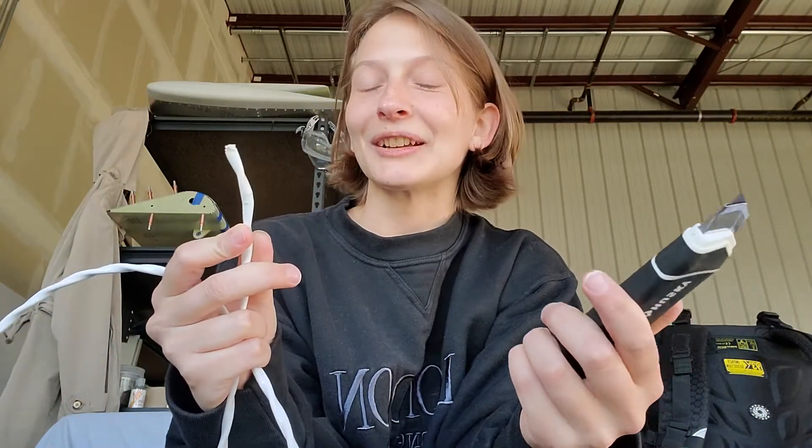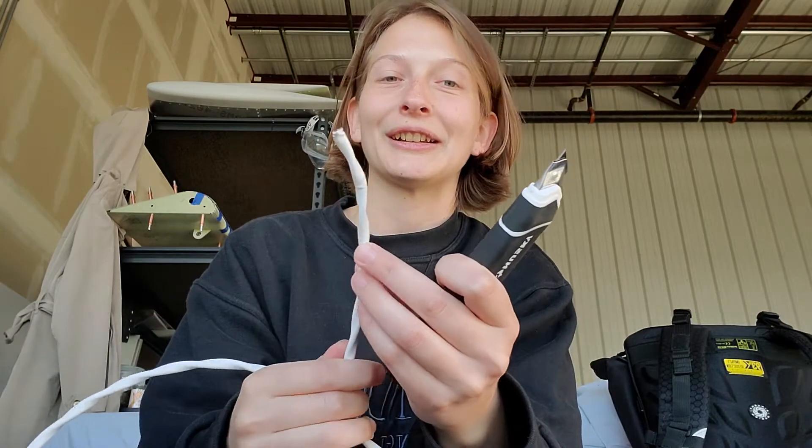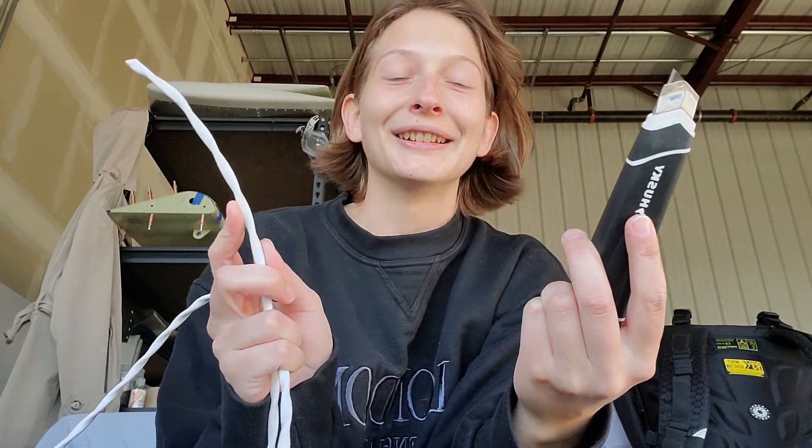Hi guys. I wanted to teach you how to strip a wire — in particular the twist wire that's needed for your pitot tube. I've got a box cutter and one wire and I'm going to show how to strip this.